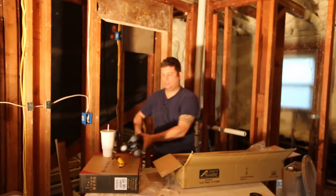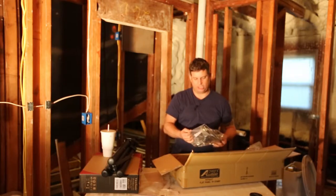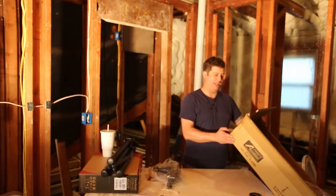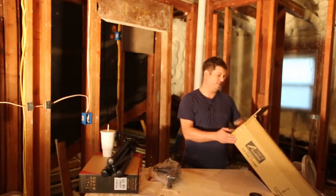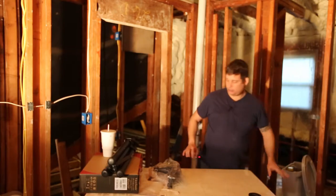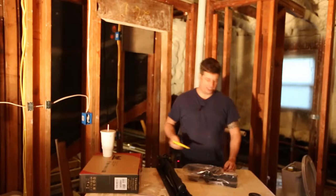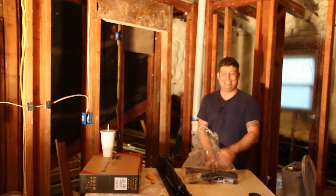I wanted to up my game so I can produce better videos. So I bought an Audio 2000S — I wasn't sure if that's the brand or the model, but that is the model. The card number is KST0Y. It looks like it came fully assembled, which would be a minor miracle, because normally when you buy something from Amazon it comes in as many small pieces as possible and you get to put it together — what I refer to as the Ikea experience.